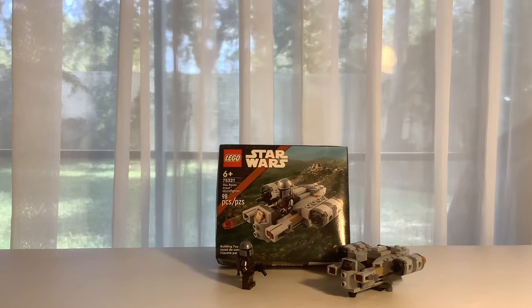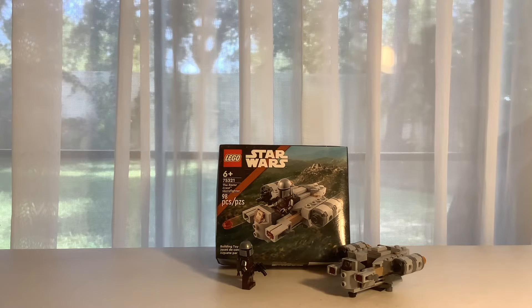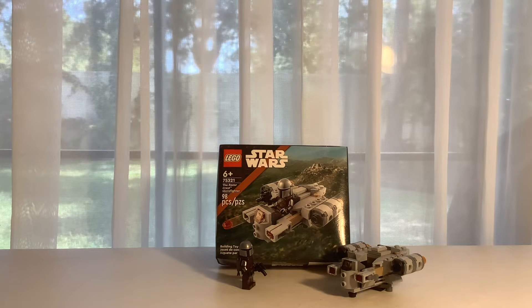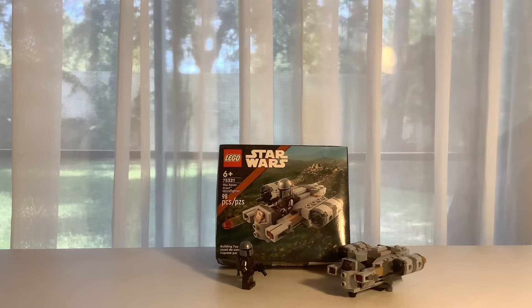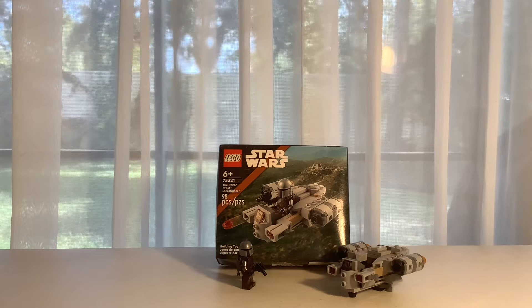What's up ninjas, BrickNinjaReviews here, welcome back to another BrickNinja video. It has been so long since I've done another video. This time I'm doing a review — since summer I did a review, I think. I'm not sure. Anyways...